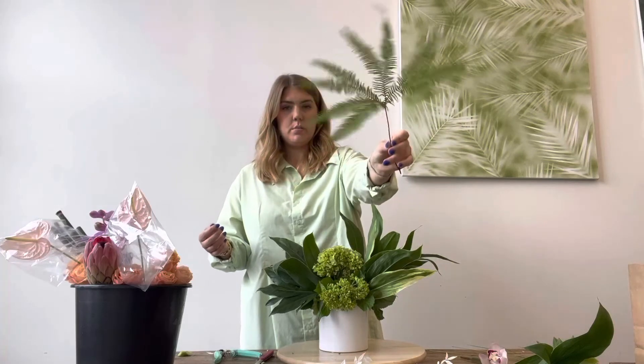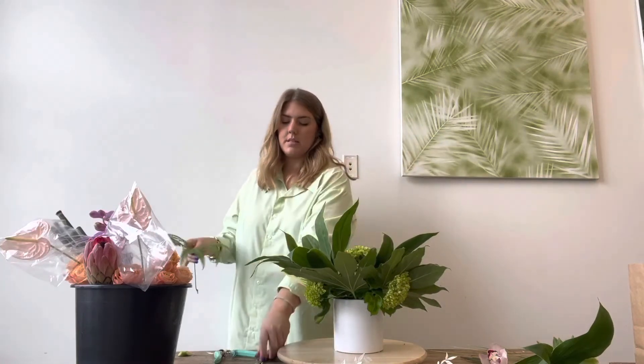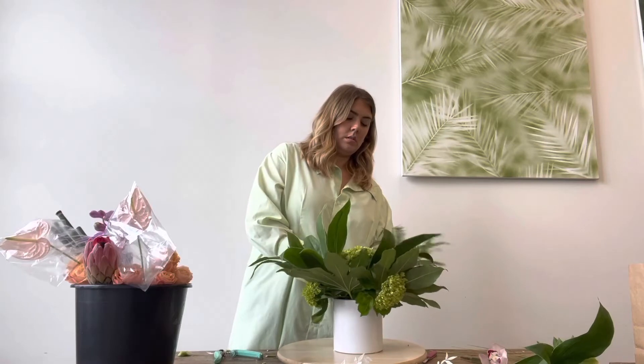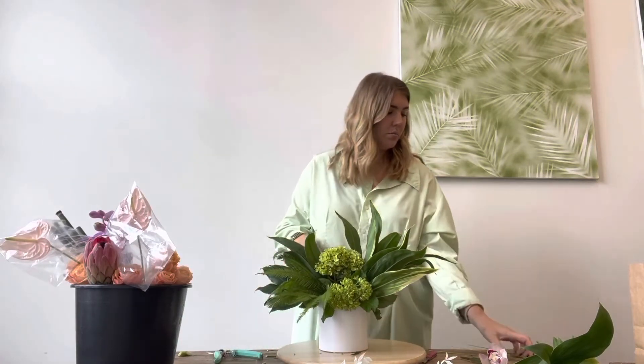Now grab the umbrella fern. The umbrella fern is such a fun, pretty fern — we use this a lot in our retail work and for modern things like lobby arrangements. You can use either your floral knife or your clippers to make an angled cut; they have very delicate stems. Since I've got height on one side from the other greenery, I'm going to tuck my umbrella fern low on the opposite side. You can see how all the elements are starting to really blend together.